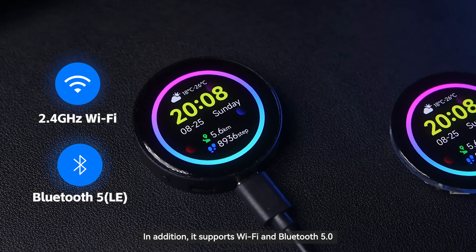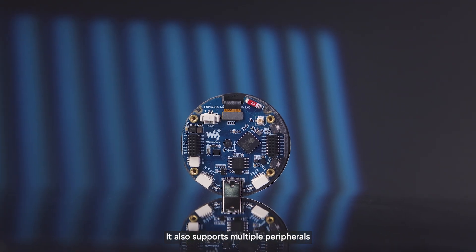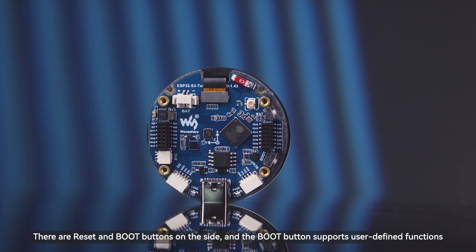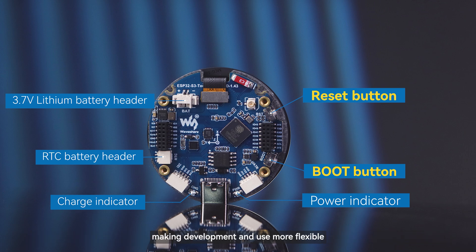In addition, it supports Wi-Fi and Bluetooth 5.0, providing a more stable experience for your wireless connection. It also supports multiple peripherals. External devices can be accessed via UART, I2C, GPIO interfaces, etc. There are reset and boot buttons on the side, and the boot button supports user-defined functions, making development and use more flexible.